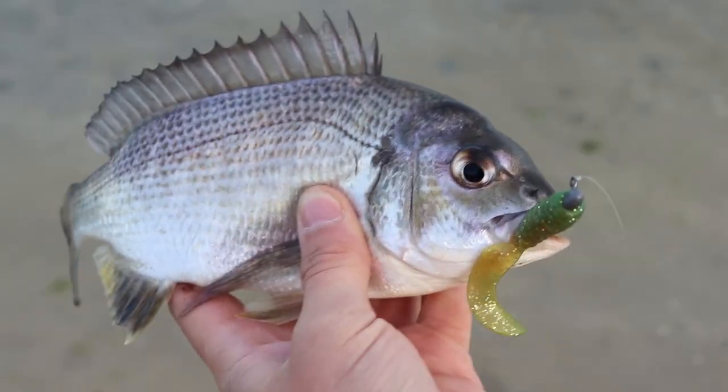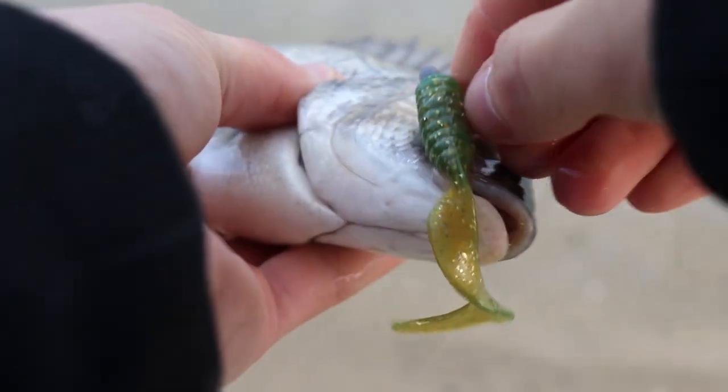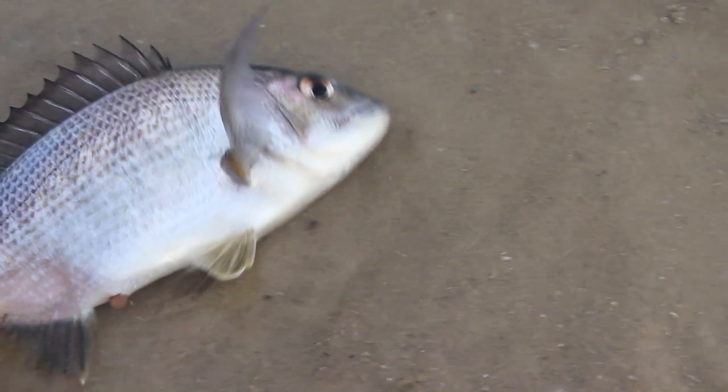I'll get the hooks out of him and give her a quick release. There we are — that hook should just slide straight out. There he is, we'll get this little fella back. Go on little buddy. Let me pop him out there — and there he goes back to his mates. Let's get it back out and see if we can get another one.